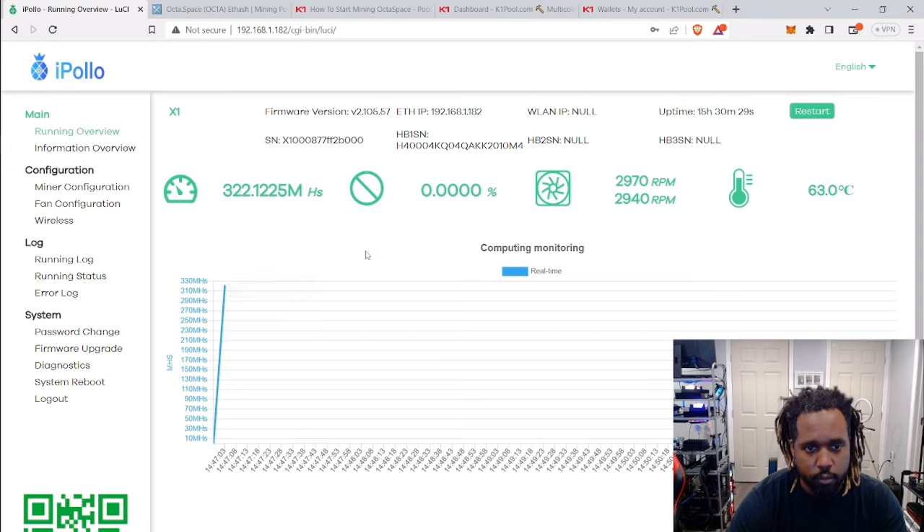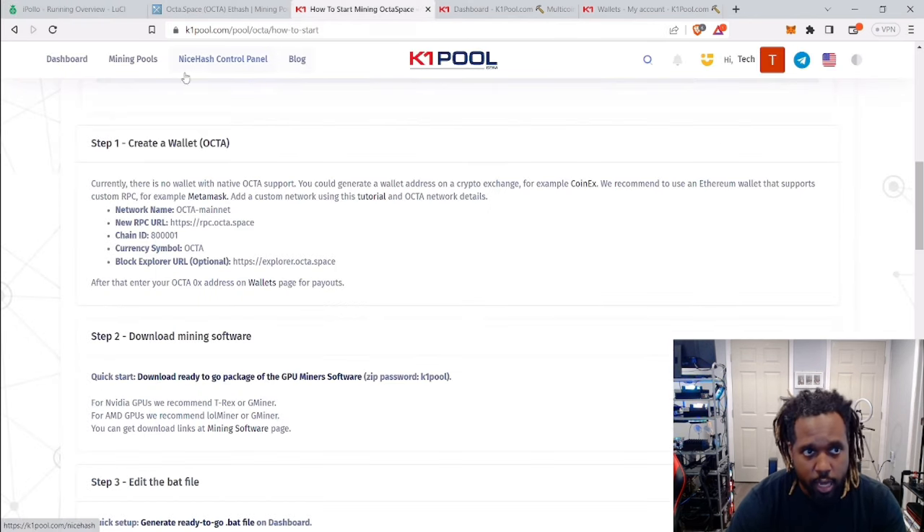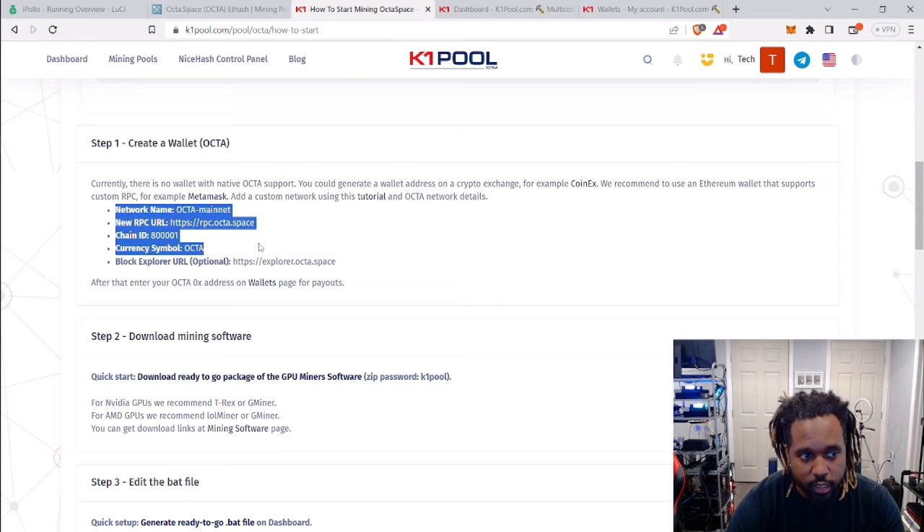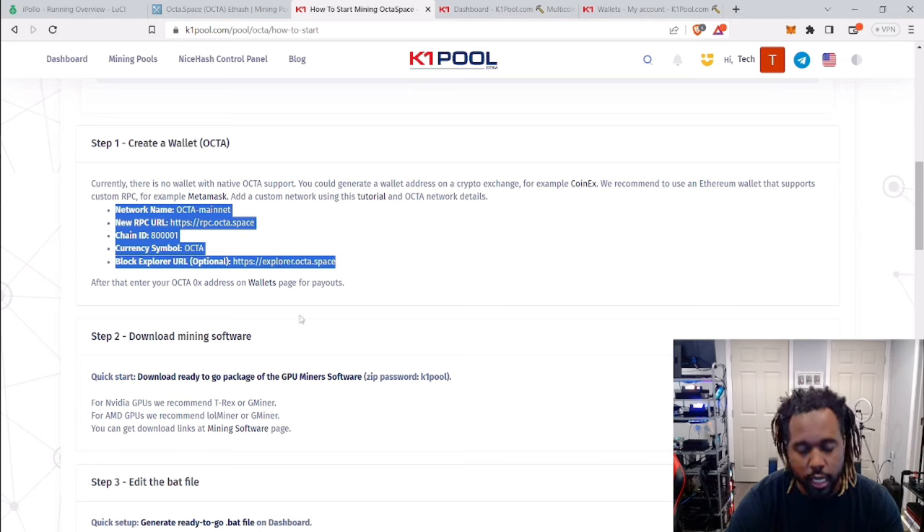The first step for this how-to: if you're going to be mining Octa Space, choose your pool. In this case I'll show you how to set it up for the K1 Pool. K1 Pool has a how-to-start guide which is pretty straightforward and easy — you probably don't even need me for this. If you don't already have an Octa wallet, you can currently use something like MetaMask, then just add the whole network details and it will use the same address associated with your MetaMask account. Very simple — add that network, call it a day.